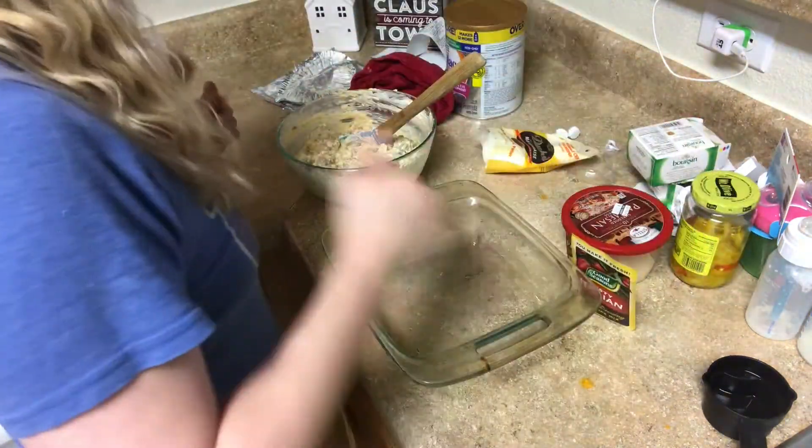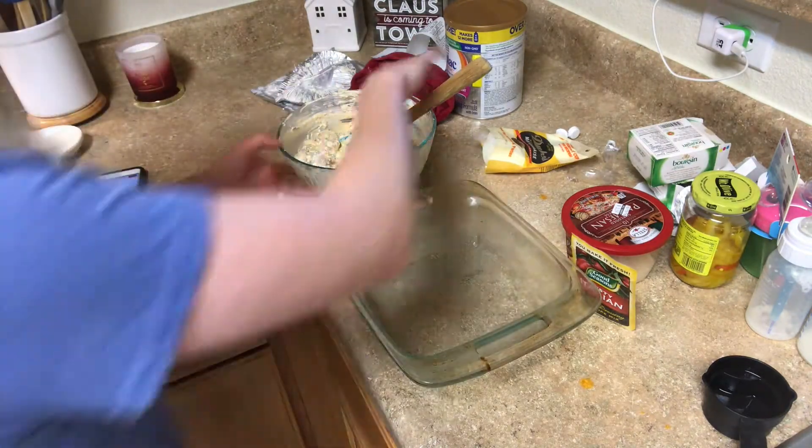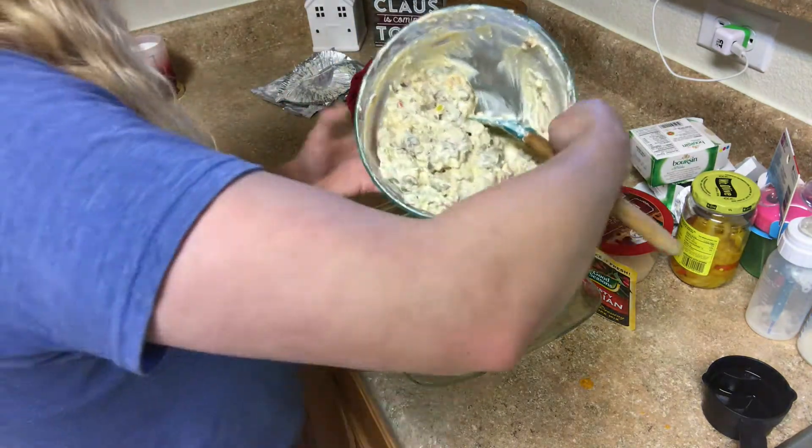We're going to go ahead and grab our baking dish. I went ahead and sprayed it well with Pam just because it made me feel safer to have nothing stick to it. Then I added everything into it.